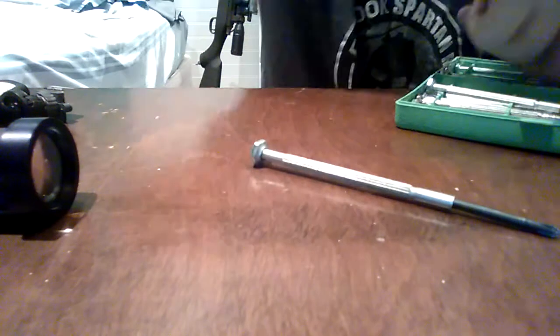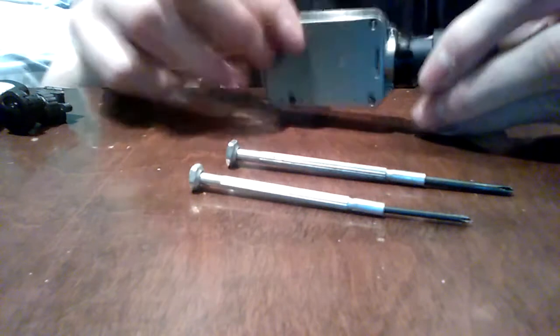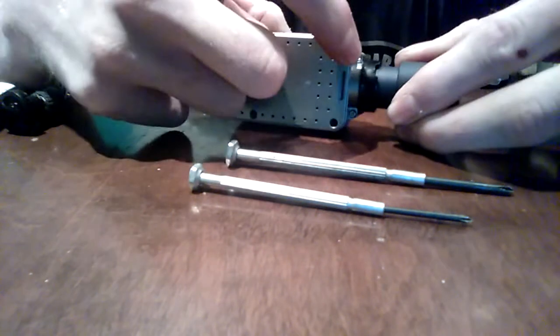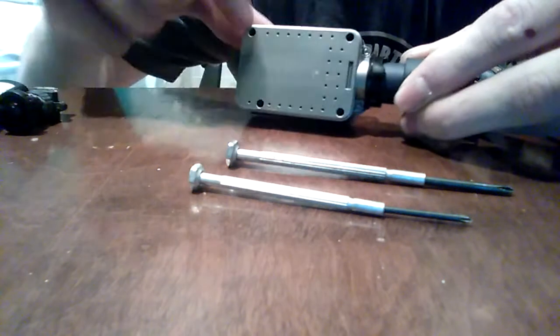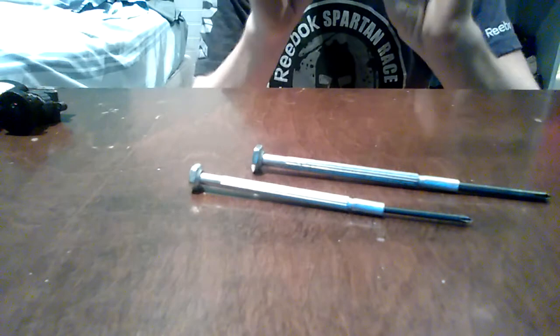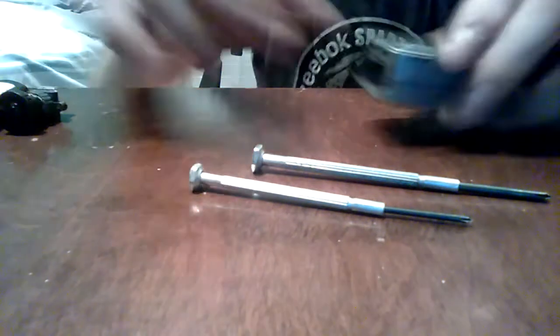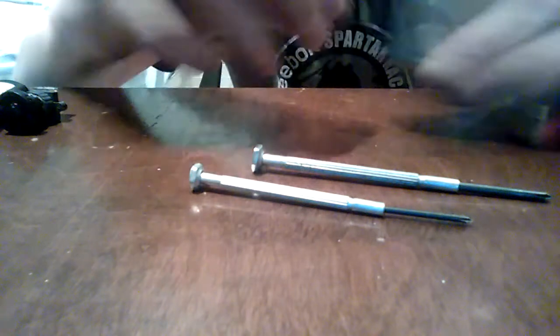There are four screw holes — one here, here, here, and here — and then right here there are two screws. You take all those out first. On the back you open that up, take the battery out, put that to the side, and take your chip out. Then flip it over.